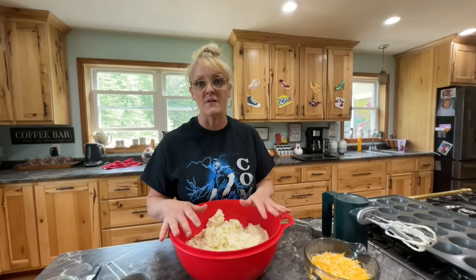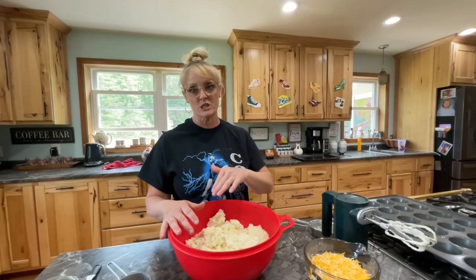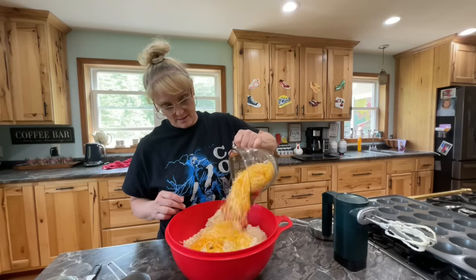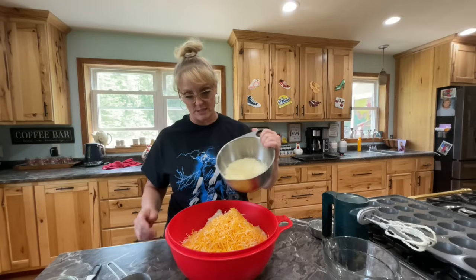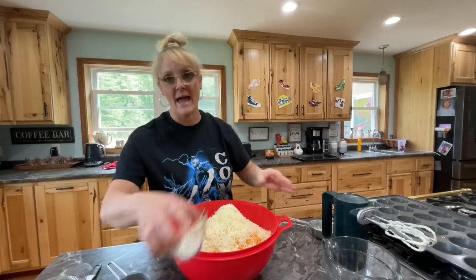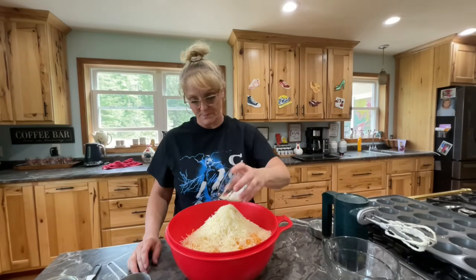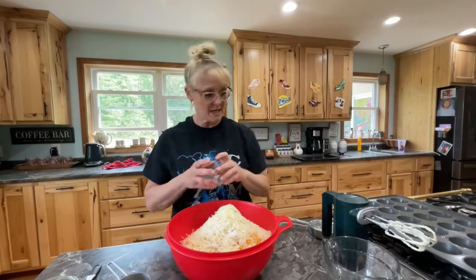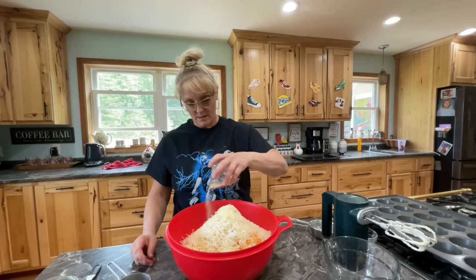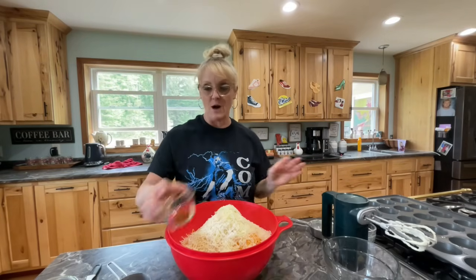So right now we have nine cups of mashed potatoes and now we're going to start adding all the other ingredients. To the nine cups of mashed potatoes, we're going to add three cups of shredded cheddar cheese, one and a half cups of shredded Parmesan cheese, two teaspoons of garlic salt — I was going to use garlic but wasn't sure how it would bake in — and two teaspoons of onion powder.